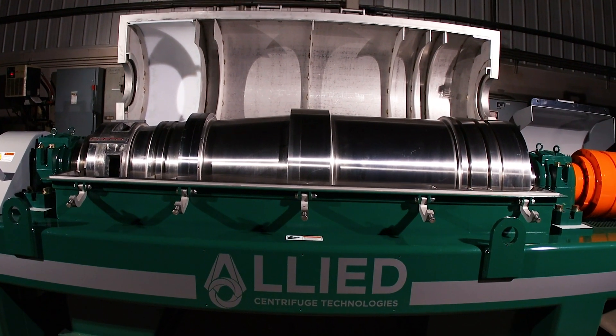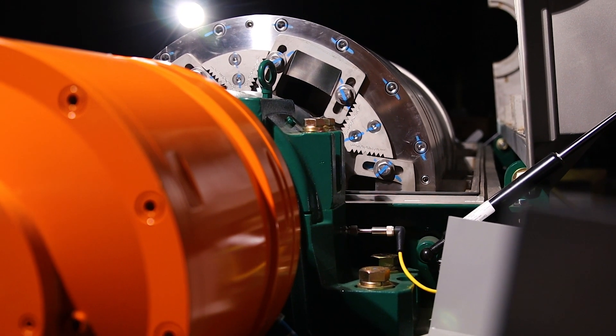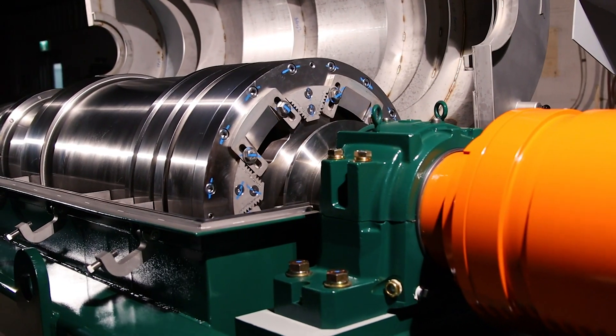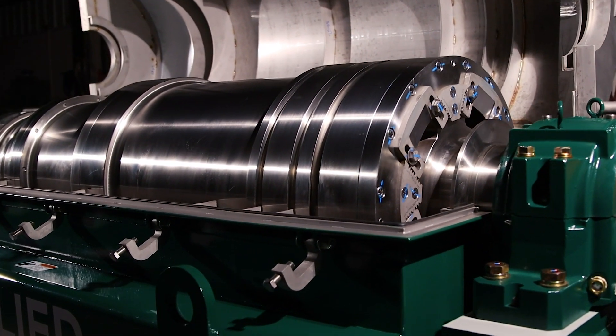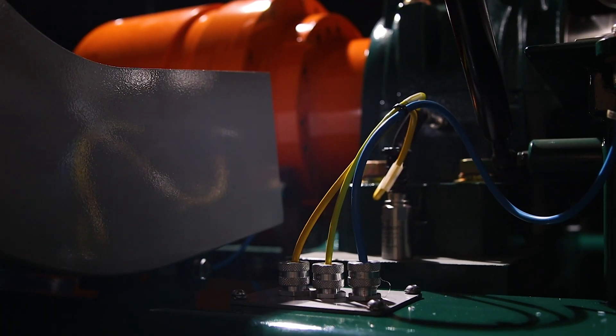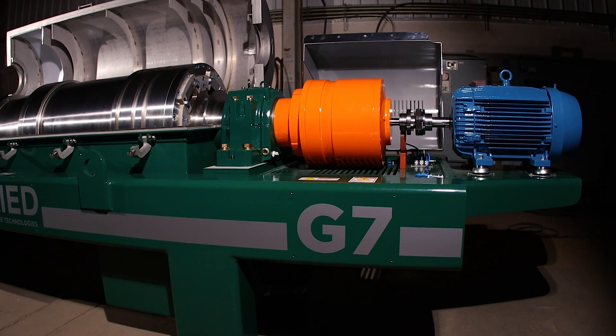Designed to combat heavy solids with reduced plugging while removing ultra-fine low-gravity solids, producing optimal clarity of the liquid stream. Manufactured with the highest quality parts and materials for highly abrasive environments, yielding longer running times and reduced repair costs.